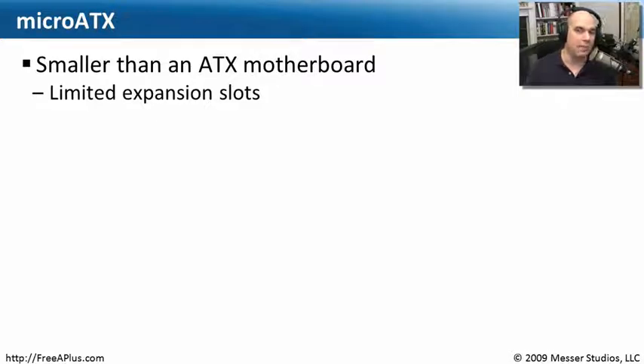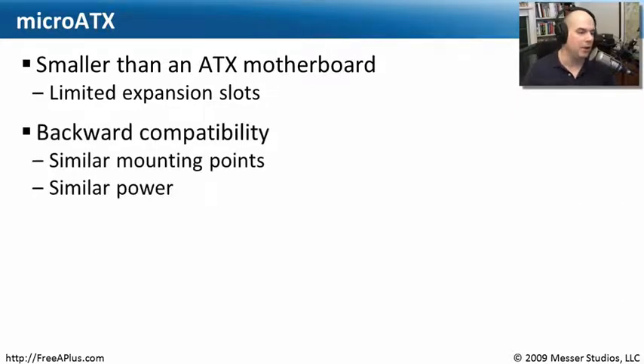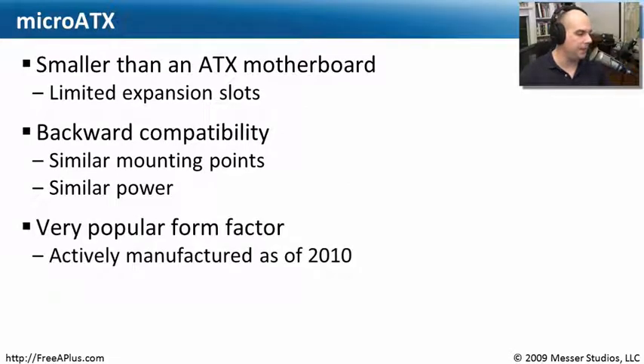If your requirements are such that you don't need a lot of expansion, maybe MicroATX with its smaller form factor — it'll fit on your desk a little bit better — would be right for you. It has similar mounting points and similar power connectors to a traditional ATX. So people going from a bigger ATX motherboard who didn't want to swap out the case could remove their ATX and put in a MicroATX, with a smaller motherboard and less power, taking up a lot less space without replacing the entire case.